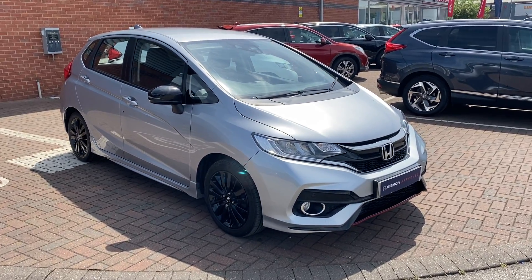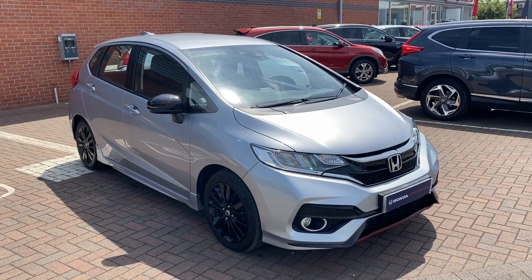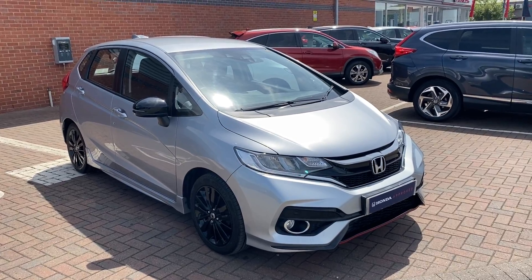Hi, David here of Lancaster Honda. Here we've got a 2018 68-plate Honda Jazz Sport in Lunar Silver Metallic. What we'll be doing in this video is showing you some of the differences between a normal Jazz and a Sport, and showing you the condition of this vehicle.